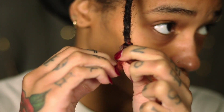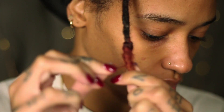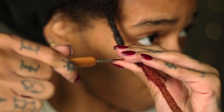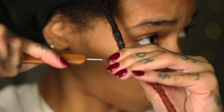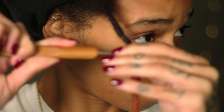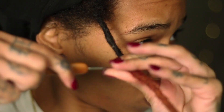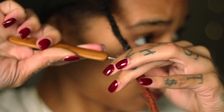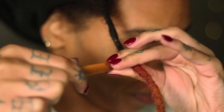Now we're taking my handy dandy single crochet needle and we're going to begin jabbing this lock — yes, the fun but dangerous part: crocheting. I say dangerous because if you've ever stabbed yourself with one of these bad boys, you know it hurts. But yes, we're going to begin locking in this extension.